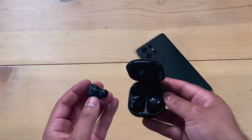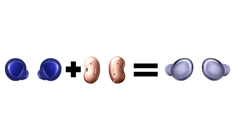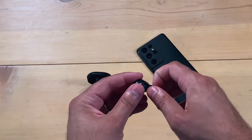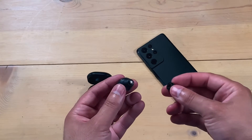The buds themselves look very similar to previous Galaxy Buds, but they're also kind of different. The best way to describe the design is if the Galaxy Buds Plus and the Galaxy Buds Live had a baby, they would be the Galaxy Buds Pro. They're kind of bean shaped, but not as much as the Galaxy Buds Live — more of an oval shape. They're a lot more compact than previous Galaxy Buds, don't stick out as much from your ear, and they're more discreet when you're actually wearing them.